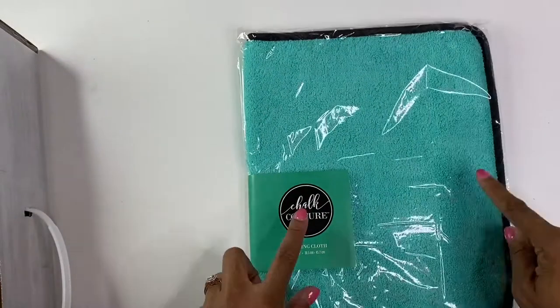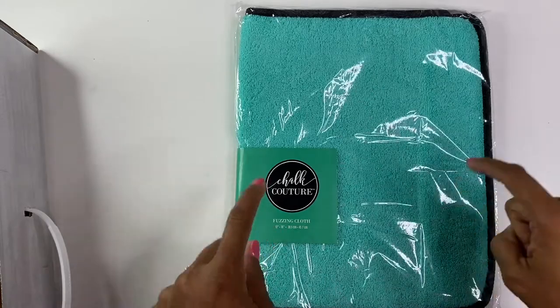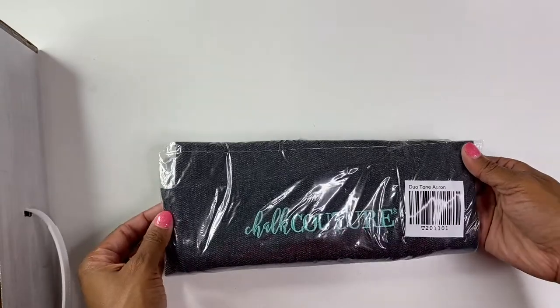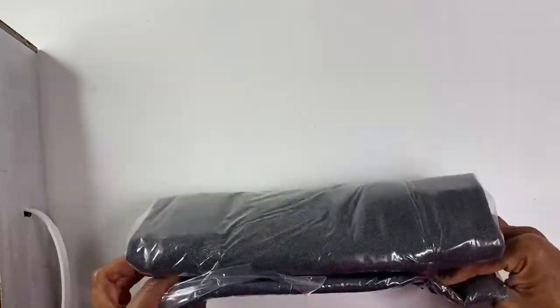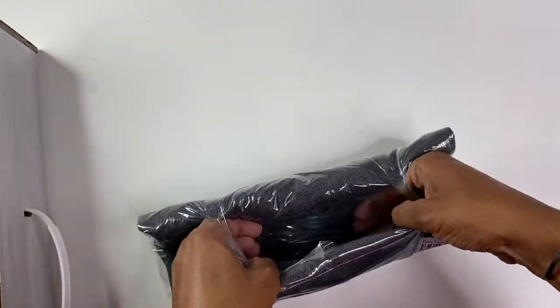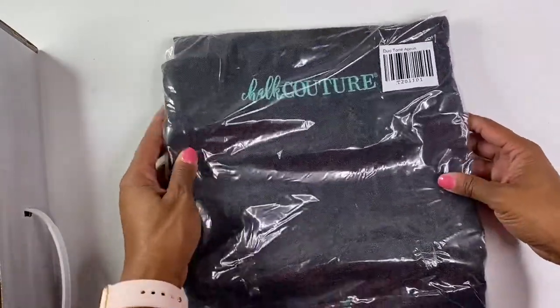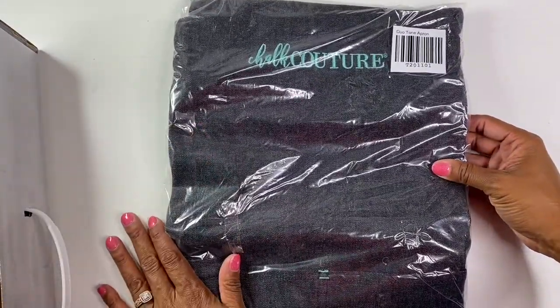In the kit you also get a fuzzing cloth, and this is just what you use to rub your transfers on to kind of remove some of the sticky from them. It also comes with a duotone apron — I didn't actually open this, but it's just an apron that I'm sure I can wear when I'm doing demonstrations.